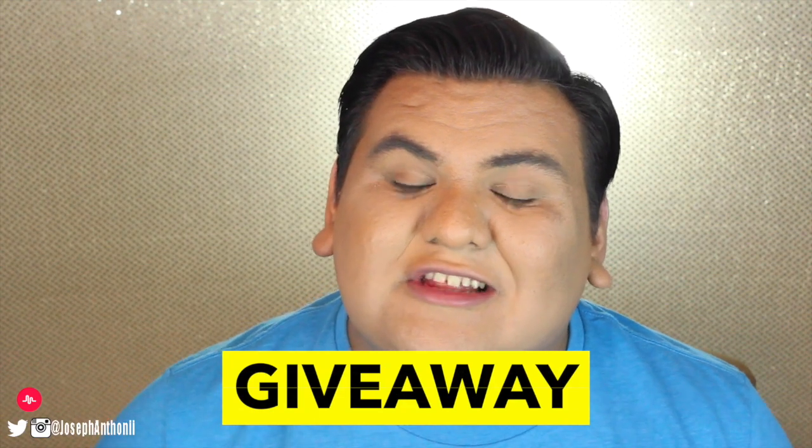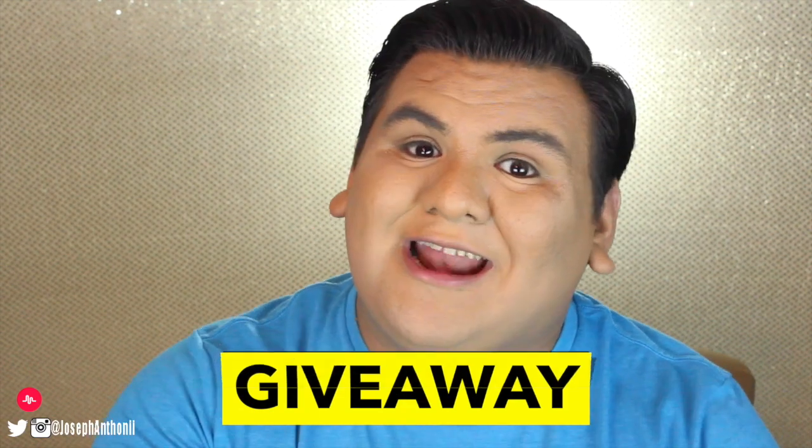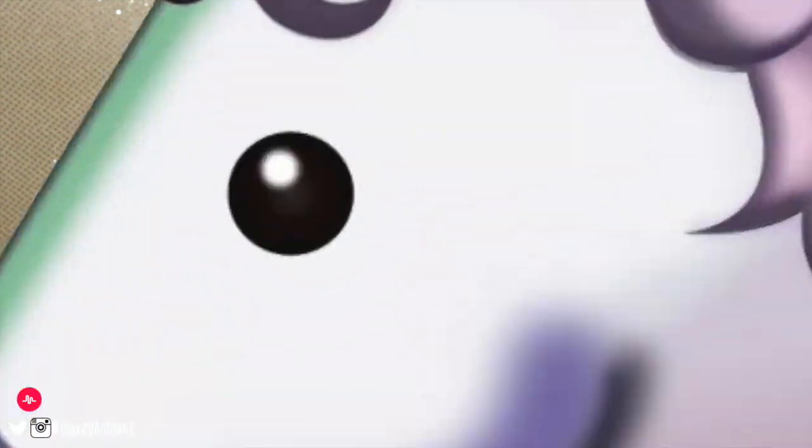I also wanted to let you all know that I am doing a giveaway, so make sure you check the link at the top of the description box if you want to know how to enter. Hopefully this intro wasn't too long — but it's just fun, you know. Now that all that's out of the way, let's get started!